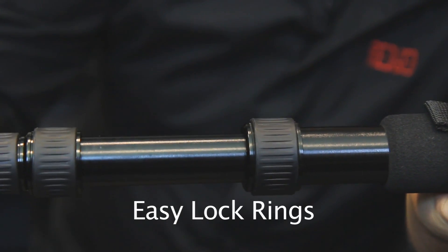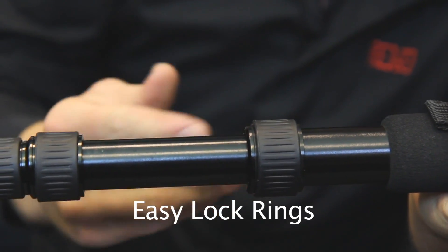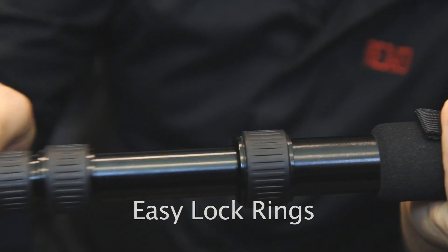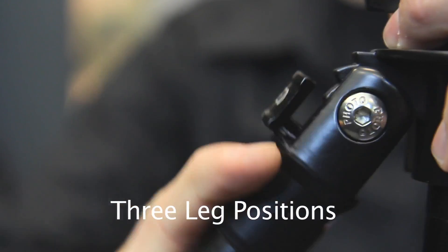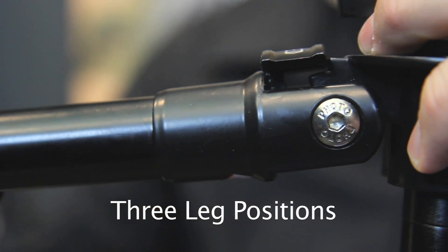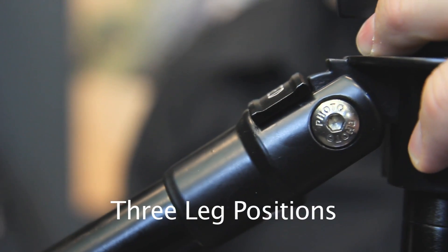The Reged ring lock system keeps dust and sand from entering the tripod, ensuring perfect operation over time. It requires very little effort for a secure lock. Besides the normal leg position, the tripod offers an extra-low position for low viewpoints and ground-level macro subjects, and a middle position for tabletop photography and macro photography.